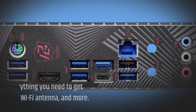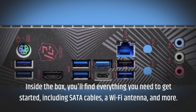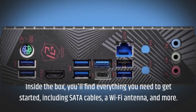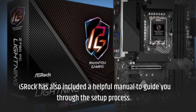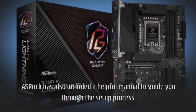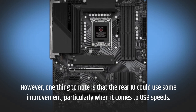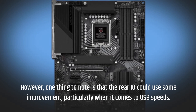Inside the box, you'll find everything you need to get started, including SATA cables, a Wi-Fi antenna, and more. ASRock has also included a helpful manual to guide you through the setup process. However, one thing to note is that the rear I/O could use some improvement, particularly when it comes to USB speeds.